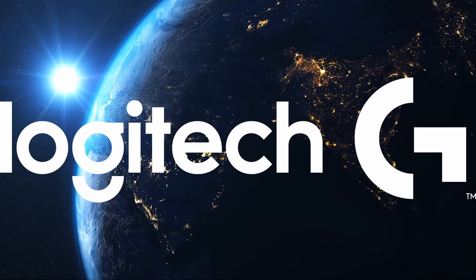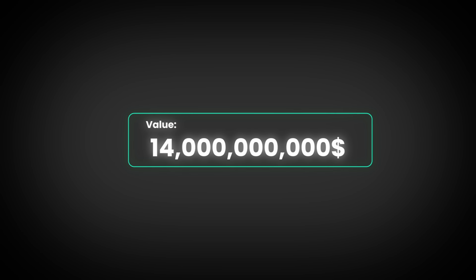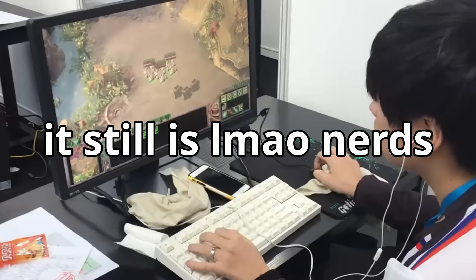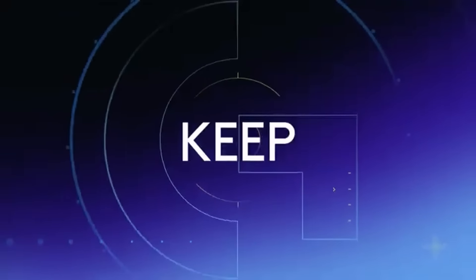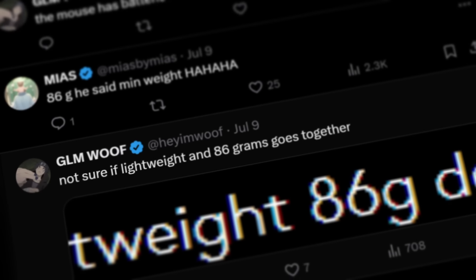Logitech is one of the biggest brands in gaming, with a value of around 14 billion dollars. They've also made some of the most popular gaming mice of all time and have been a prominent brand from when gaming was just a nerd's hobby to now. When they announced the G309, the response wasn't what you'd expect.